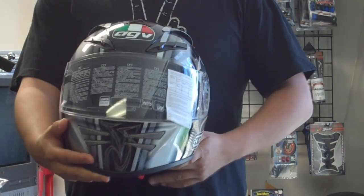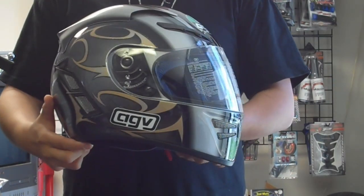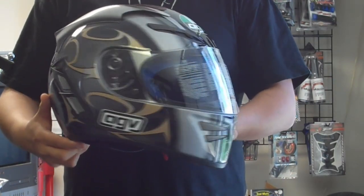Hi, this is Daniel from SolomotoParts.com. We're looking at the AGV Stealth Helmet. This particular model is the Stealth Dragon Helmet in black.